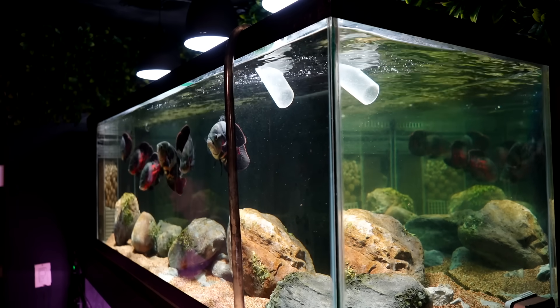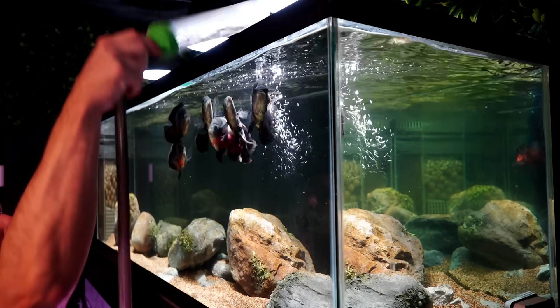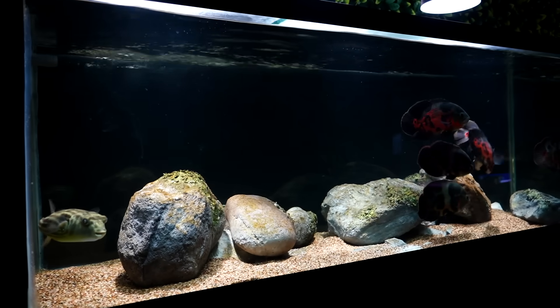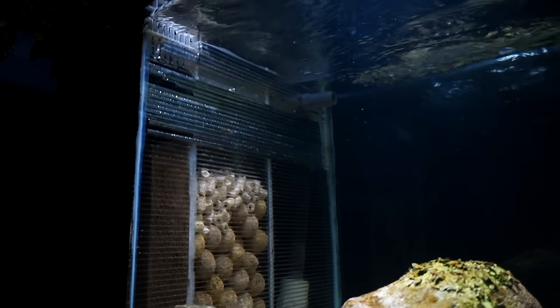Finally, I'll clean the outside of the tank glass if needed, and generally I will do the inside with an algae magnet prior to the water change if needed, but this tank rarely needs that done. Gravel vacuuming typically isn't required in most of my tanks due to the proper amount of flow — nothing really has a chance to settle and it just gets blown into the filter.